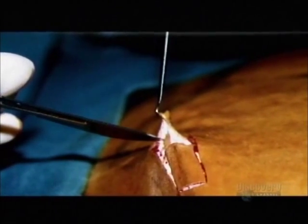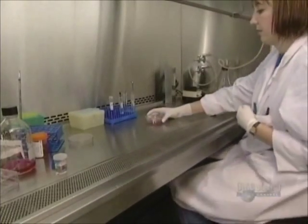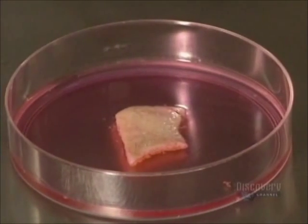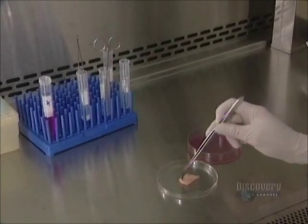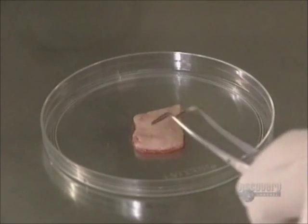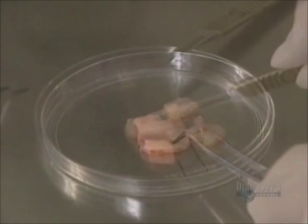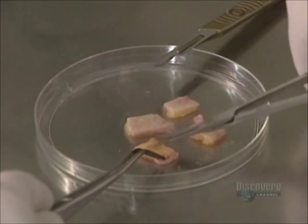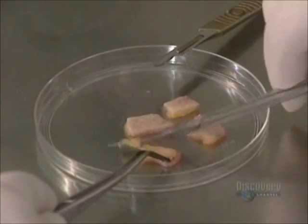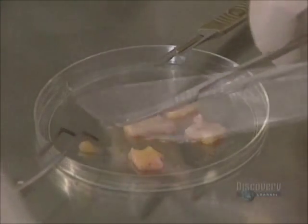It all begins with the removal of a small skin sample. The 10 million cells in this piece are enough to make a cultured skin. The skin soaks in a medium containing penicillin and gentamicin, antibiotics which protect it from bacterial infection. Then a piece of skin is cut and delicately sectioned on a petri dish with a scalpel, and the fat is gently detached from the dermis since it will not be needed in the culturing.